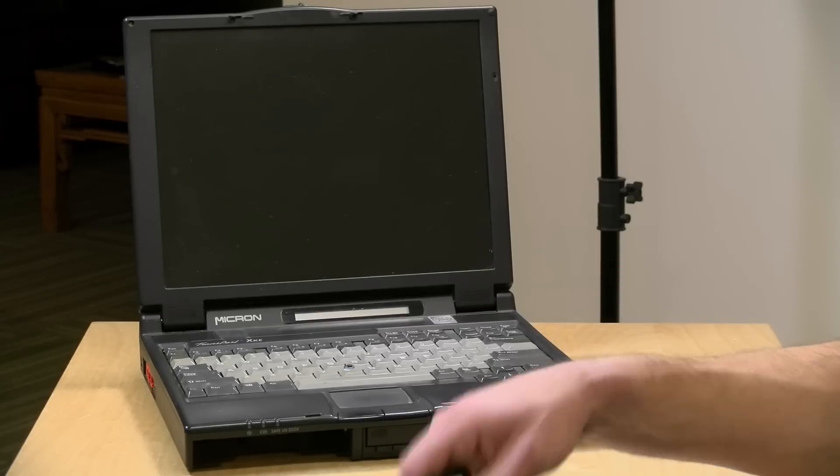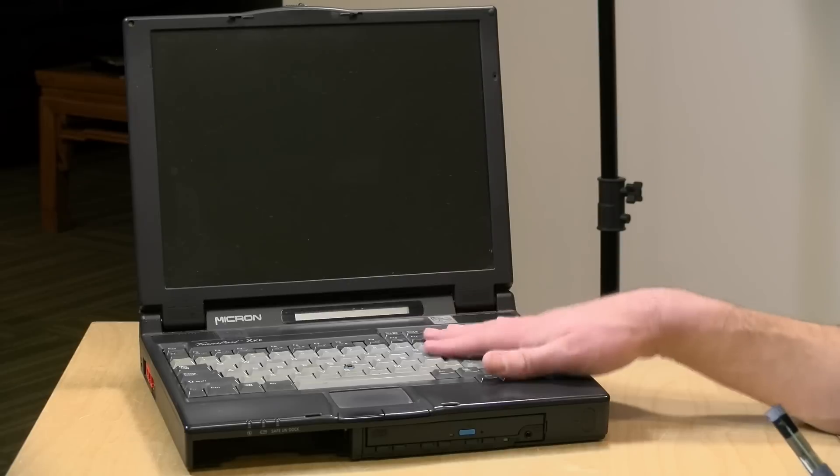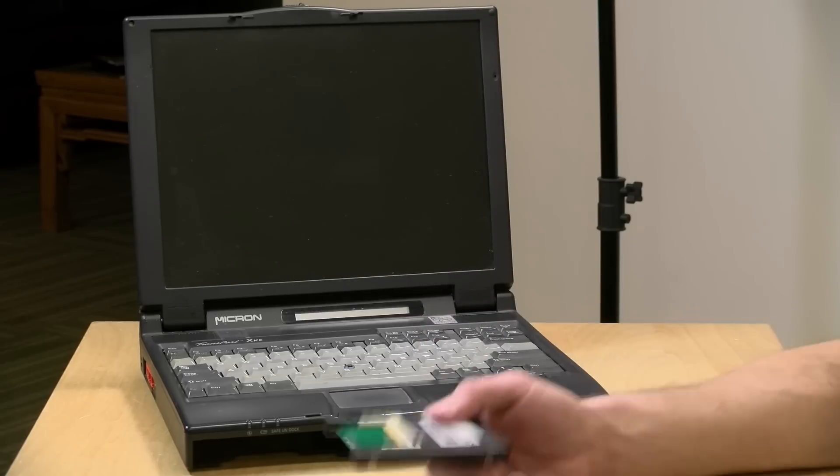In the interest of full disclosure, everything in this video I paid for with my own funds, although my dad bought me the laptop. All of the opinions you're about to hear are my own. No one is paying for this review, nor is anyone reviewing or approving what you're about to see before it was uploaded. So let's get into it with a hardware tour, and then we'll take it apart and get these new storage devices installed.